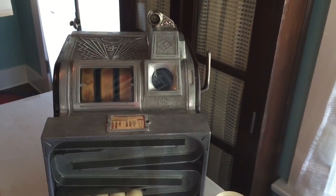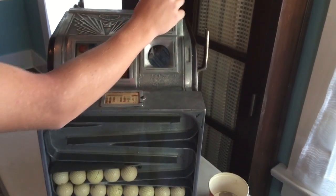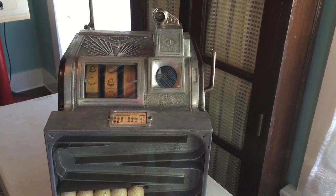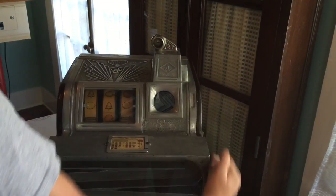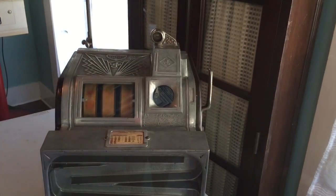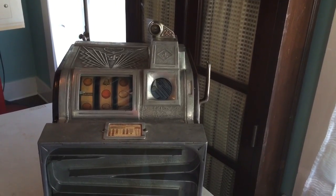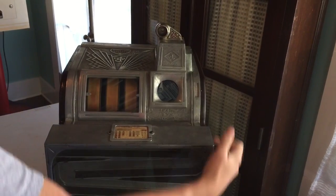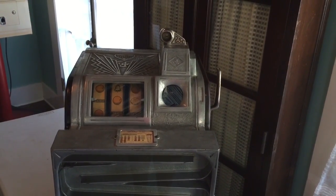These machines were popular in the mid-thirties, obviously in golf pro shops as a way of allowing operators to offer visitors a chance to have some fun and maybe win some extra golf balls. As you can see, it's a pretty challenging machine as far as the payoffs are concerned.